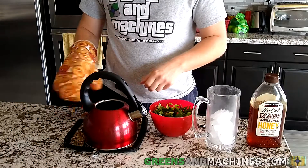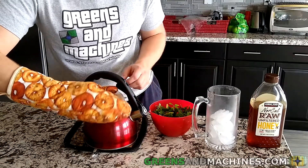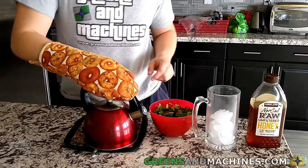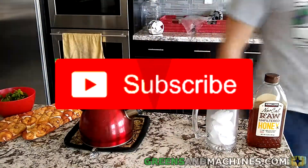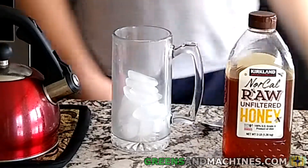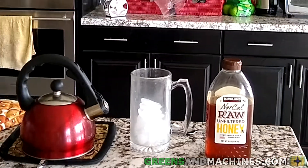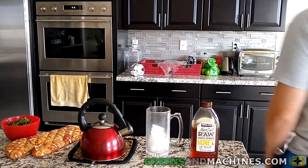Allow the mint leaves to steep for about five minutes. Fill the mug with ice. I'm using a glass mug here — be careful if you're using a glass mug, as the difference in temperature could shatter the glass.